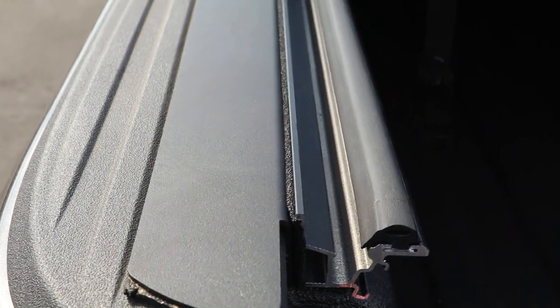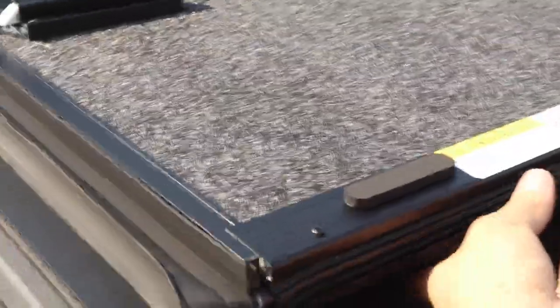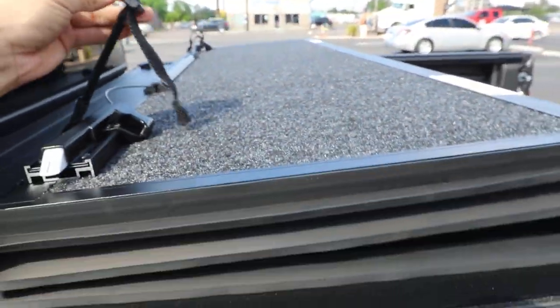We clamp this rail system onto the side of the bed — it has weather sealing on that rail. It folds each time, so when you pull it, it opens up, and it has a nice carpeted under-panel so it's cool to the touch on those hot summer days.